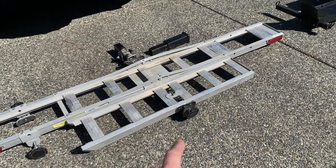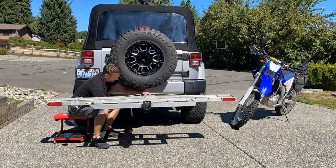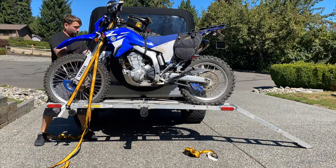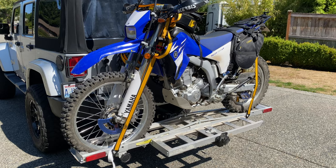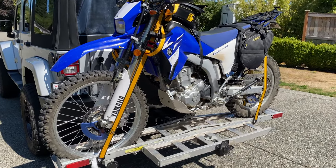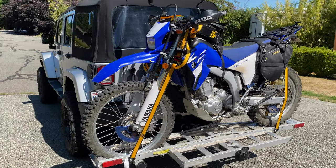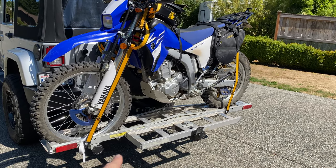I'm going to go ahead and hook up the Harbor Freight first. Got my WR all loaded up. As you can see from the time lapse, it wasn't the easiest thing to load. The ramp actually ended up kind of binding on me so I had to go and fix that, and of course putting it up onto a lifted vehicle makes things a lot more difficult. To begin with, that ramp will move on you — it's not very secure.